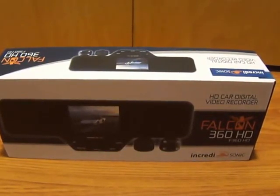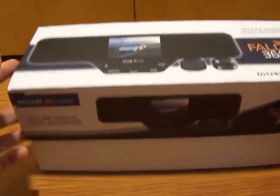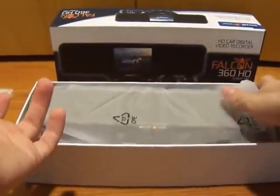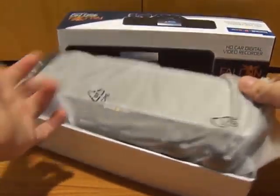Greetings Amazon Customers. This is going to be a brief unboxing video of the Falcon 360 HD. This is a great rear view mirror dash cam to be able to capture most of the things while driving. Importantly, it's a great product to have to protect yourself in instances where things may happen where you want a clear record of what actually occurred.